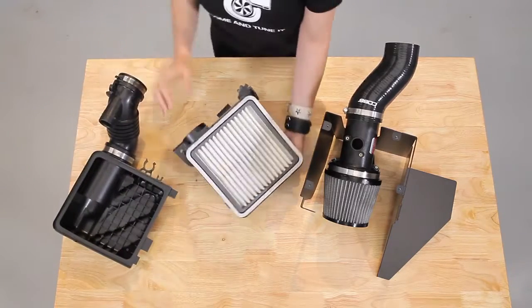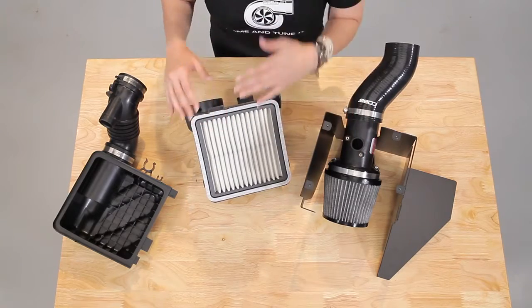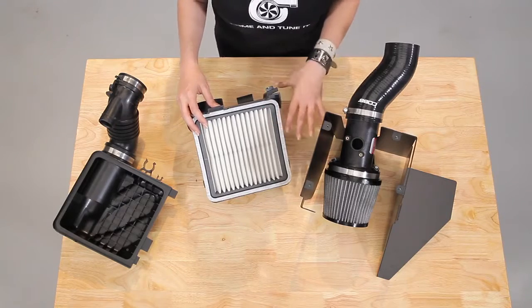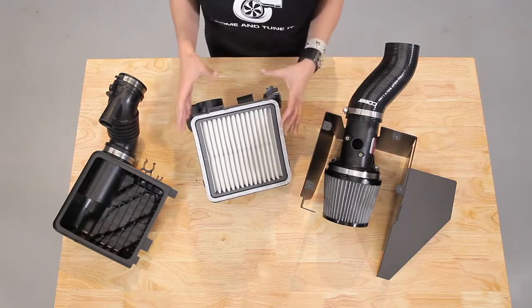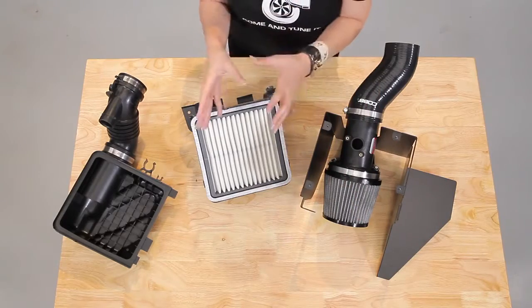Next, you can see the two different filter types — panel and cone. The filter media itself is different too. Even the density of the cotton gauze can affect the readout our sensor provides, because a high flow filter allows more air to flow than the stock one.